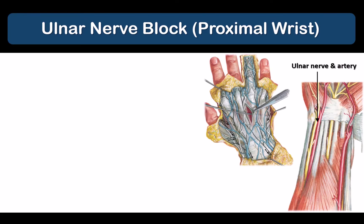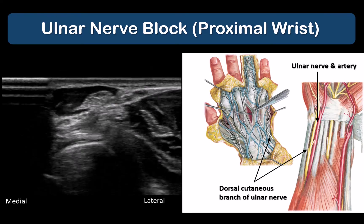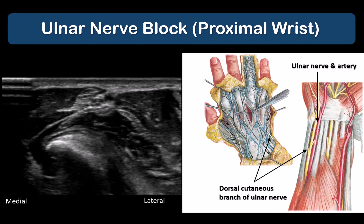For an ulnar nerve block at the wrist, the nerve may be blocked anywhere in the lower half of the forearm as long as it is proximal to the takeoff of the dorsal cutaneous branch and the palmar cutaneous branch. The dorsal cutaneous branch winds around the bony ulnar to innervate the dorsum of the medial hand and fourth and fifth digits. It can usually be seen separating from the ulnar nerve on ultrasound when close to the proximal wrist crease, and these branches usually arise close to the wrist crease, so it is advisable to keep the probe proximal to that surface landmark to ensure that they are covered.